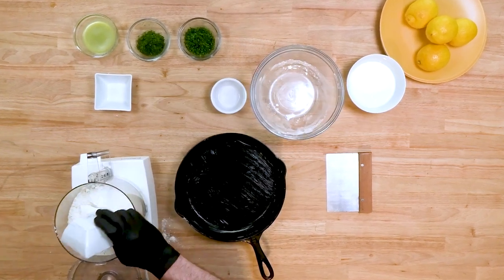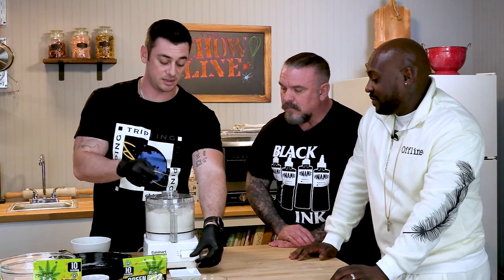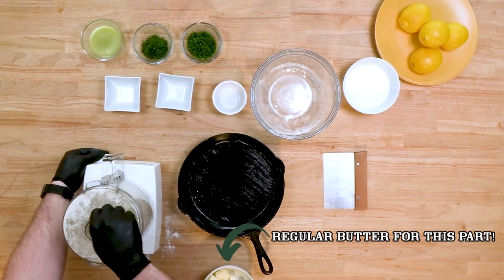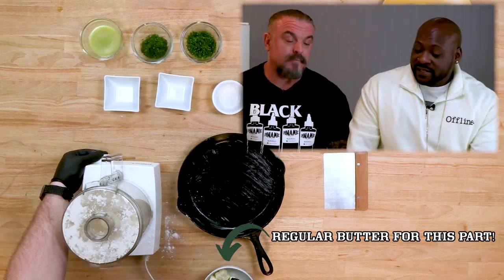We put the flour and all the dry ingredients first into the food processor. What you want to do is slowly add the butter in little by little. We need to use butter that's super cold — it helps it be flakier, helps it be a better biscuit.